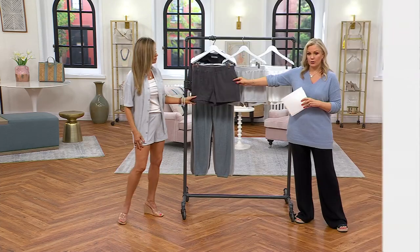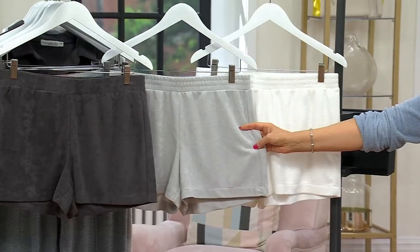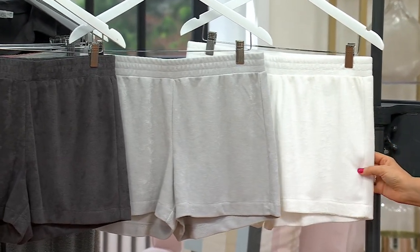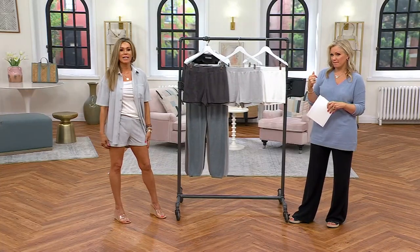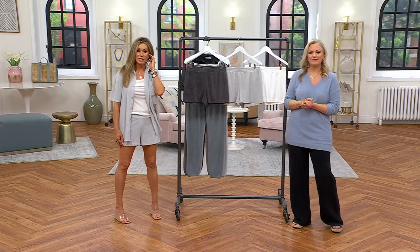The inseam is three inches, and here are your color choices. Same as the top, so you'll recognize the carbon. Here's the skylight that Maria is wearing, and then we also have the sea salt, A635814. We have sizes extra small through 3X. Should we take a look at the size chart? Yes. So you want to just look at your waist and hip on this one.